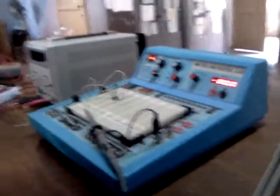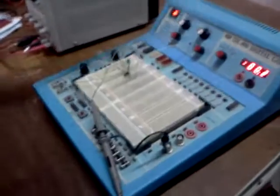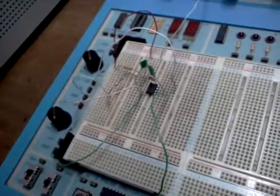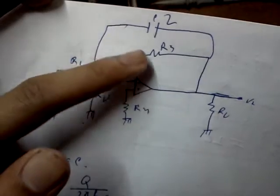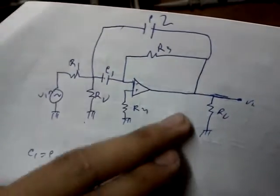Hi, we are the students of Jupolee Soft, batch 2010. This is a band pass filter designed by Shadad, Asim, and Parvet. As you can see, we have used an op-amp here, the QA741. This is the circuit — here is the op-amp, power supply up here, and this is ground. We haven't connected any RL but it should work.